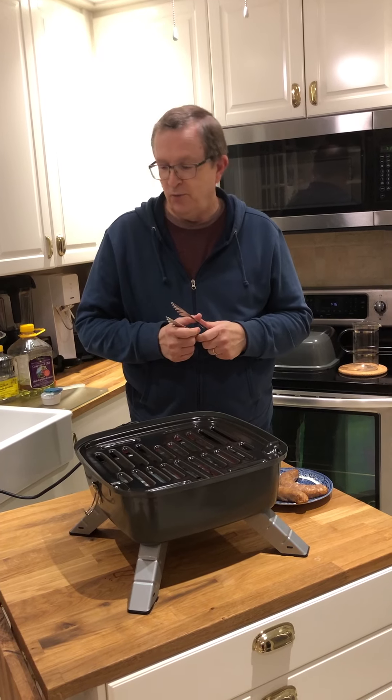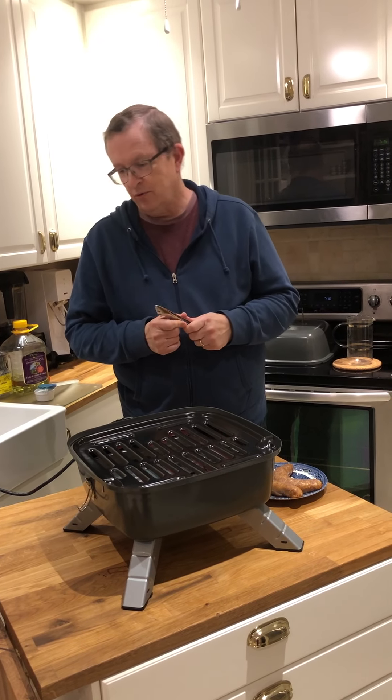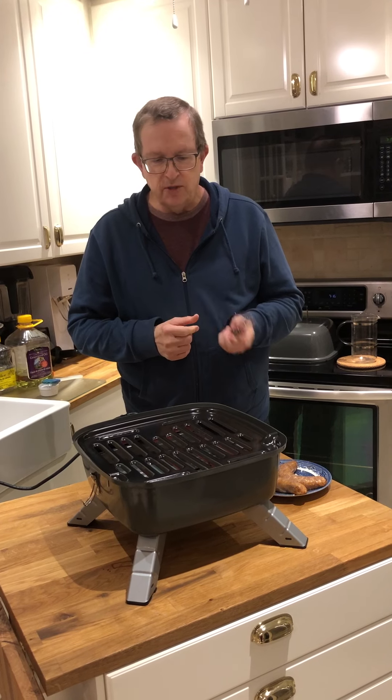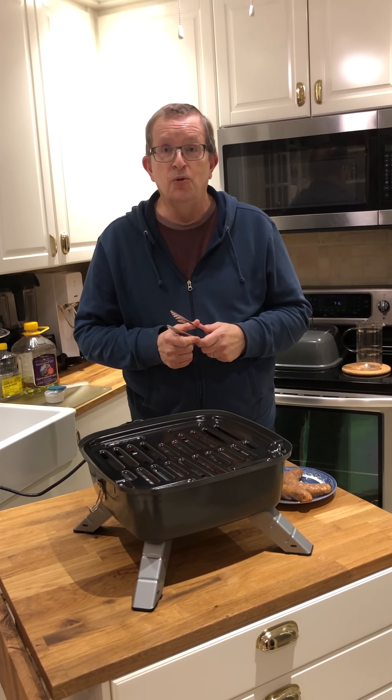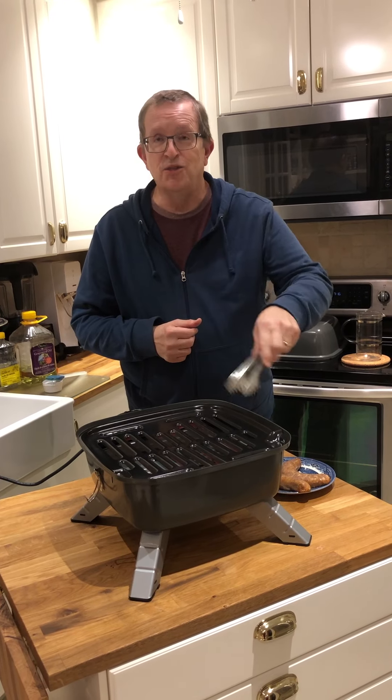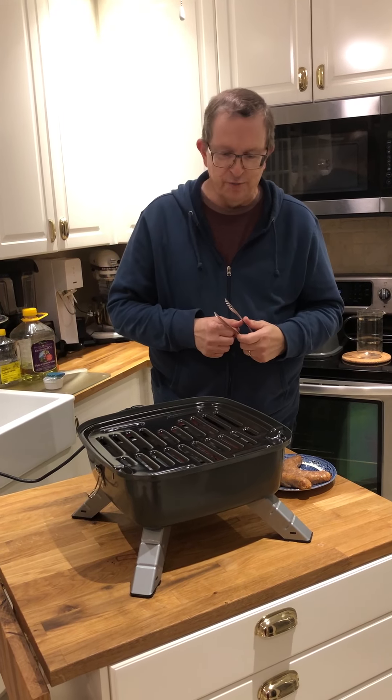Tonight we're going to try the portable indoor-outdoor grill. When you use it outdoors, you use it with charcoal. When you use it indoors, it plugs in just like a frying pan, except it has a grill surface rather than a frying pan surface.